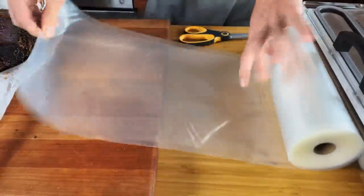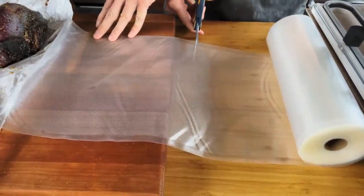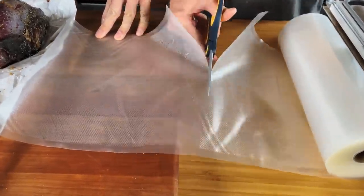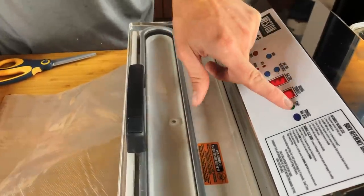Just take a rough measurement of your roast. So this will be for the little guy, about like that. Got my scissors right here. Be sure to set your seal time above zero — I'll probably just go for three seconds. And I'm going to hit start.